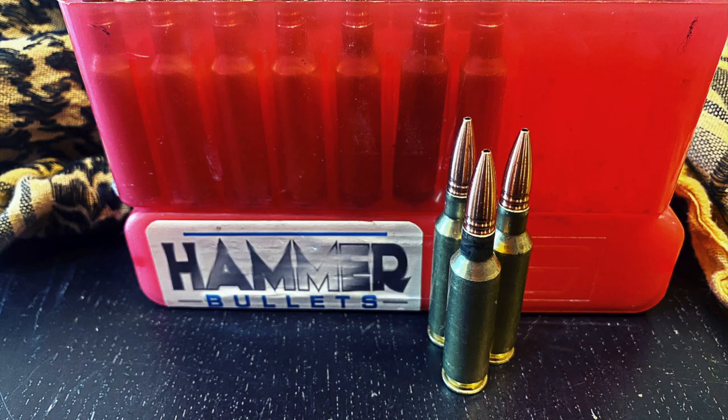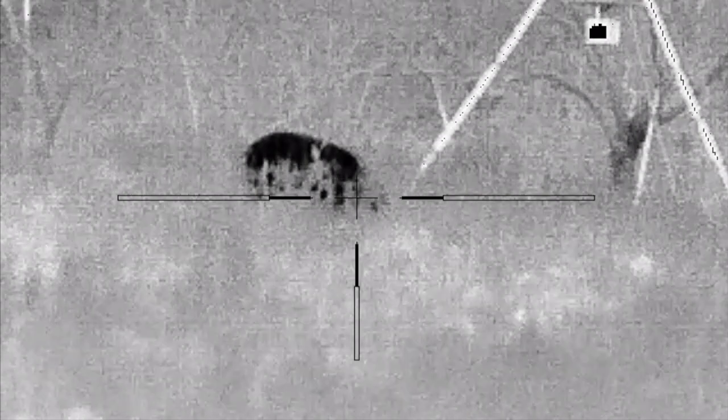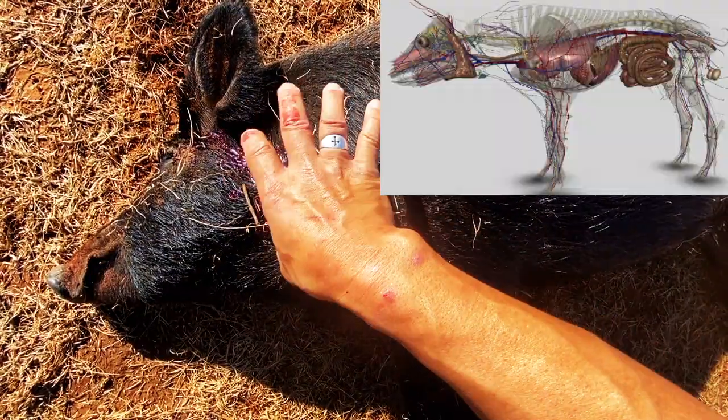The 85 grain Hammer Hunter bullet impacted this boar at 3,112 feet per second, delivering 1,828 foot pounds of energy into the neck. I hope you've enjoyed this video — be sure to like and subscribe for future content.